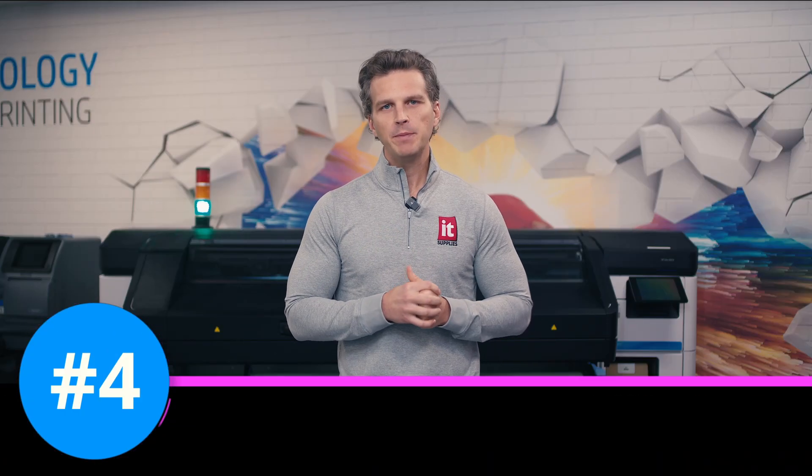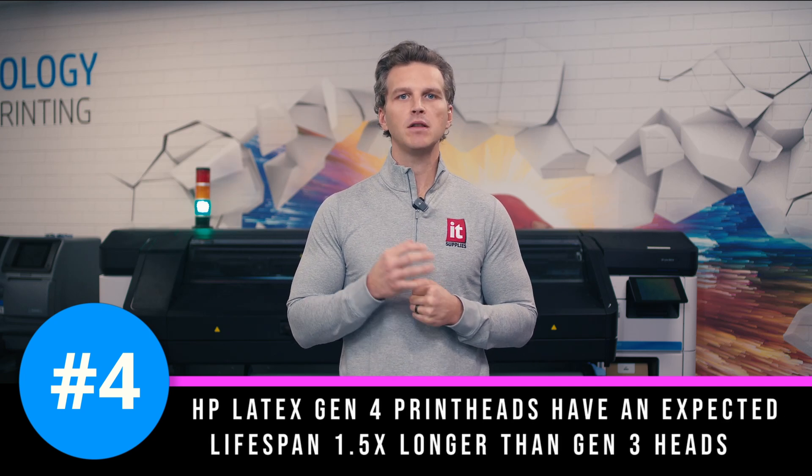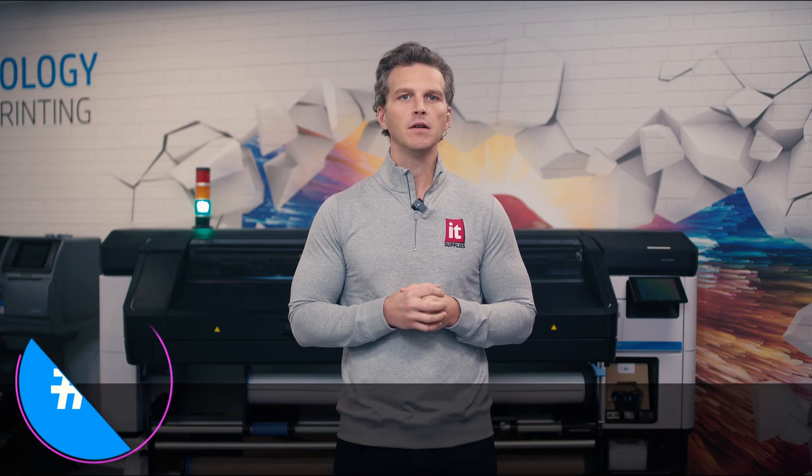Number four. HP Latex Gen 4 printheads have an expected lifespan 1.5 times longer than Gen 3 heads. These more durable heads deliver more stable and more repeatable color over time.